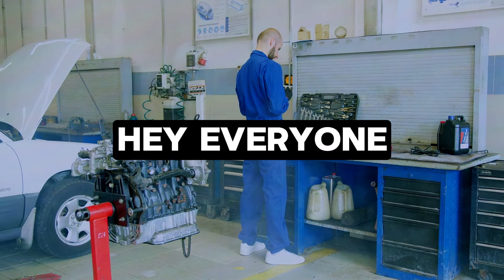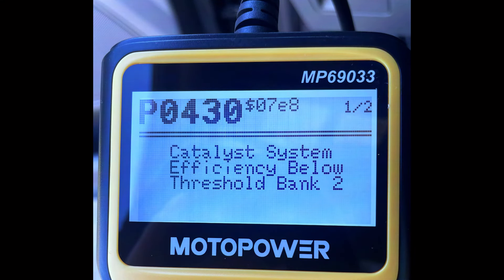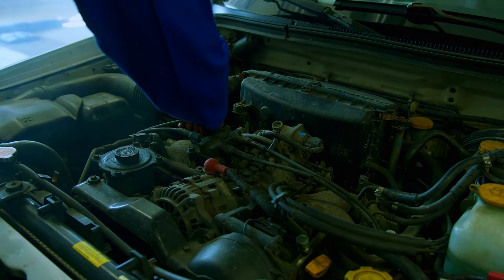Hey everyone, and welcome back to the channel. Today's code is P0430, which means your car's computer thinks the catalytic converter on bank 2 — usually the passenger side — isn't working properly. This can cause increased emissions and even rob your engine of power. Don't worry, we'll diagnose the problem and get your car breathing easy again.